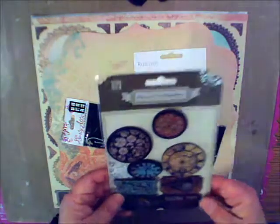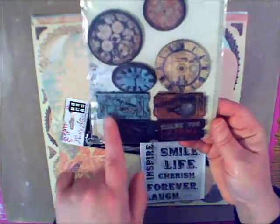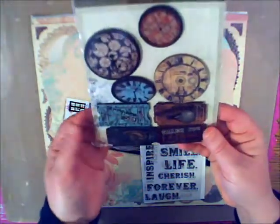We also have some Prima Decorative Wood Embellishments — we're looking at some clock faces and some tickets. These are just so vintage looking, and I tend to hoard these, but don't tell anybody.